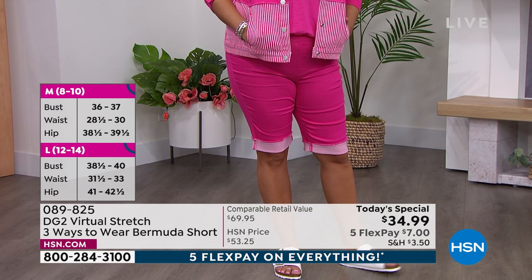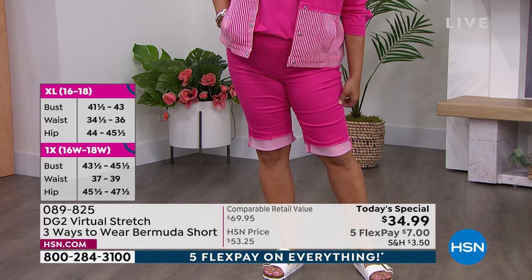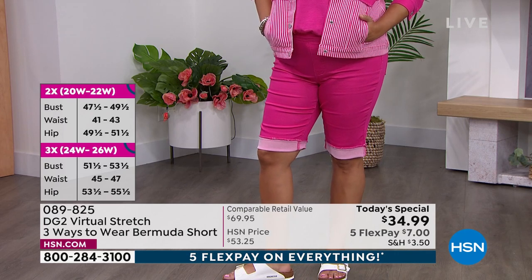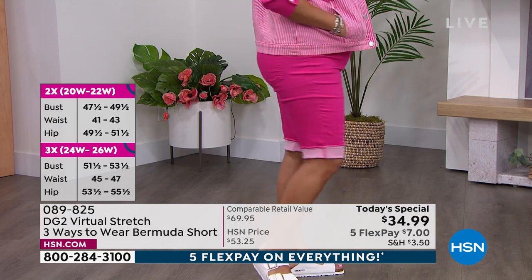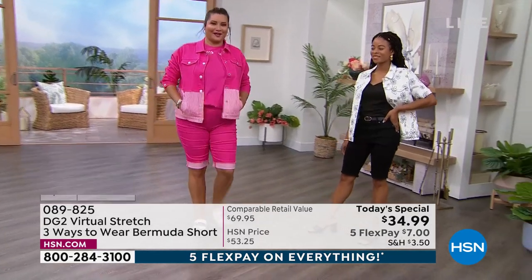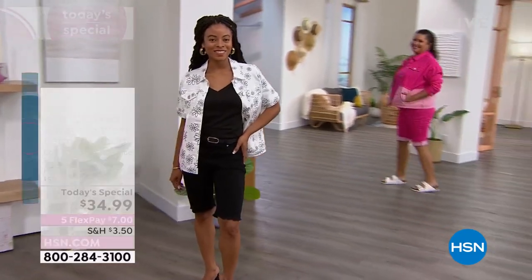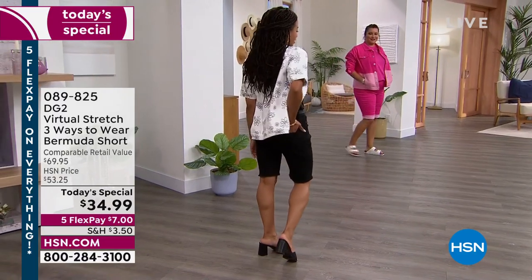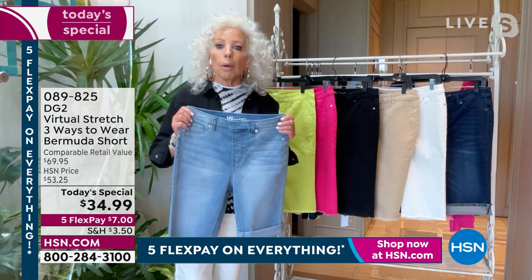We give you the look of a five-pocket jean, but without any of the metallic fuss in the front of a zipper and a button. No extrusions there — just a full fly. We give you full pockets so that in the summer, you know what? We eat a lot of foods that expand us, like hot dogs, hot dog buns, French fries. Don't you love the fact that you have got the stretchiest form of virtual stretch we have ever done?